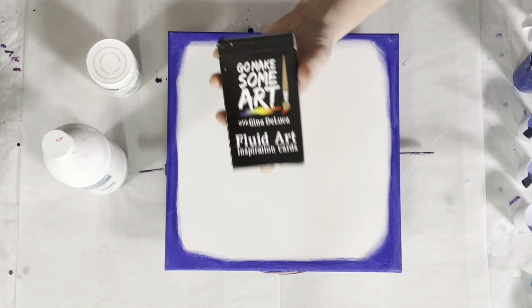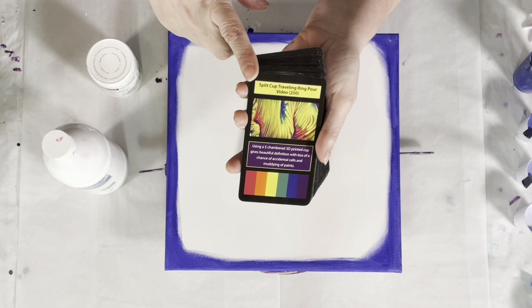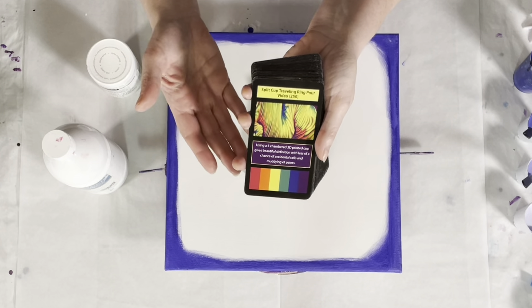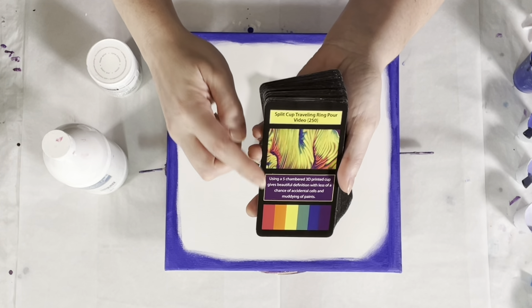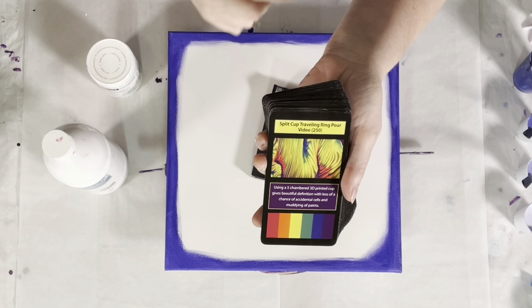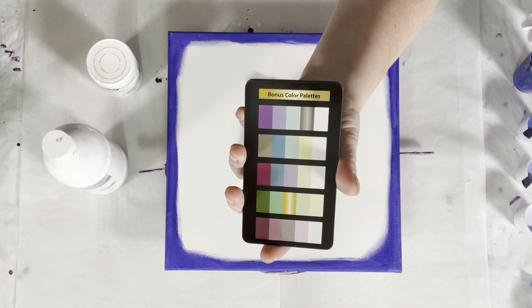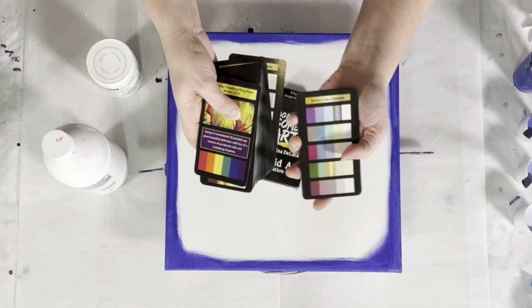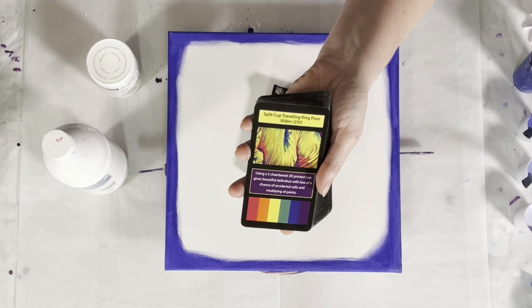Have you seen the Fluid Art Inspiration Cards? We have 52 cards — 42 technique cards, and each one has an associated video here on YouTube with the exact paint brands, colors, consistency, and technique. There's a picture of the painting, a tip for that technique, and a color palette. There are also eight bonus color palette cards, each with five color palettes. Mix and match them with the technique cards and you have more combinations than you could ever paint. Available at ginadeluca.net and amazon.com.